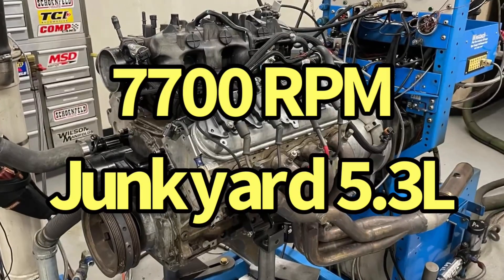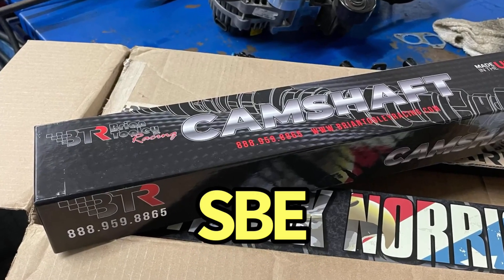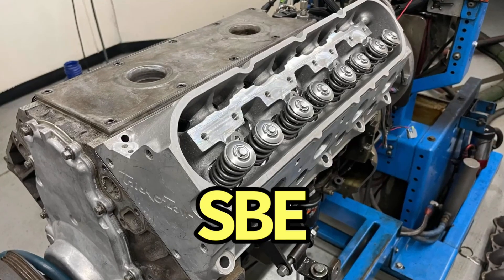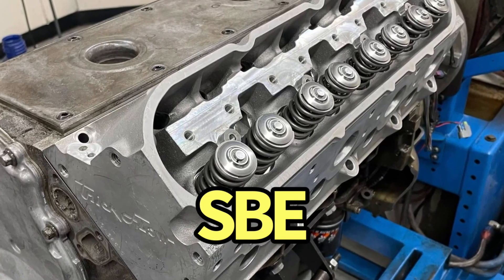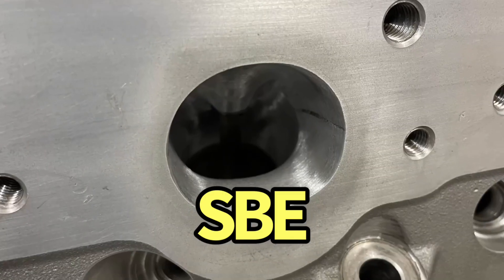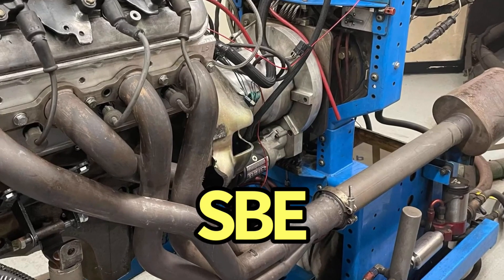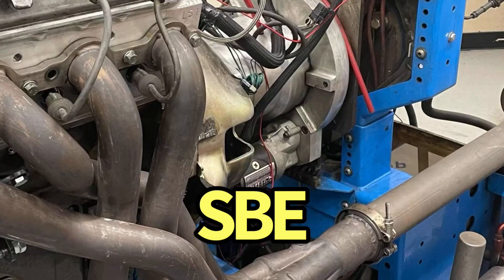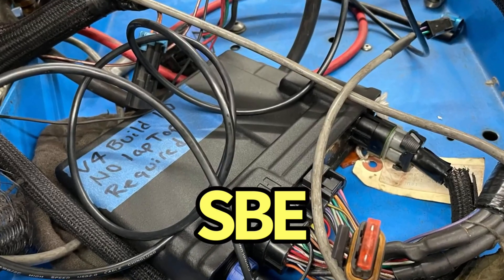Our test motor started out life as an all-aluminum L33 5.3 liter. The junkyard L33 was upgraded with a Brian Thule Racing Stage 4 LS3 cam. Additional mods included a set of Trick Flow 220 as-cast heads that the guys from Brian Thule Racing did their once-over on — including milling, full porting, and an extreme RPM valve spring upgrade. Both the High Ram and Low Ram were run with a set of 1-7/8 inch long tube headers feeding collector extensions and mufflers. Running E85, the 80-pound injectors were tuned using a Holley HP management system.